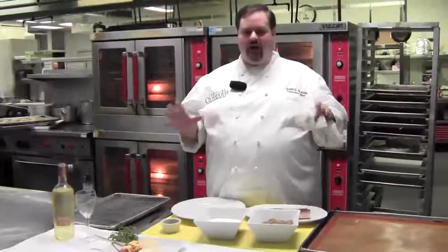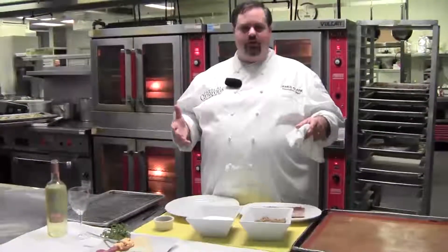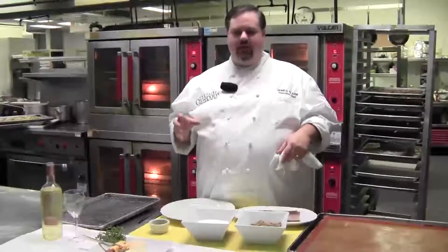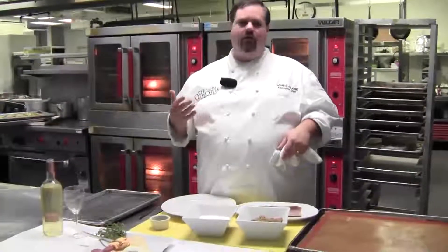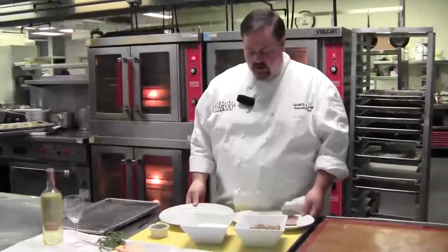We've got a very simple recipe today for your holiday receptions that you're having at your house, cocktail parties, friends coming over. This is something that you can do a day ahead of time, and it's an interesting little piece to add to your cheese platter or a little snack or a bite to have when you have friends over for the holidays.